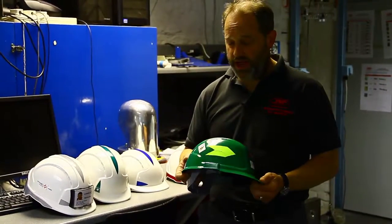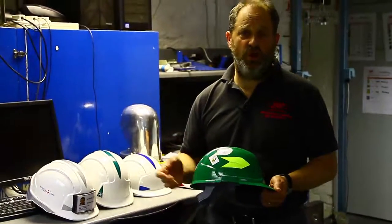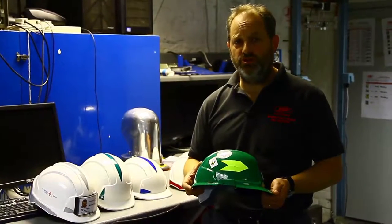Often you're needing to put labels on a helmet to say you've had a site induction, that you might be the first aider, that your scaffold's safe - all sorts of things that people are using labels for.